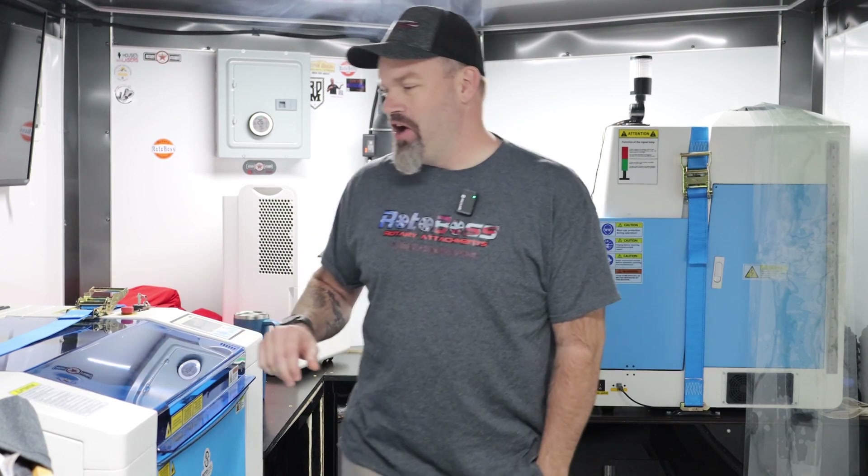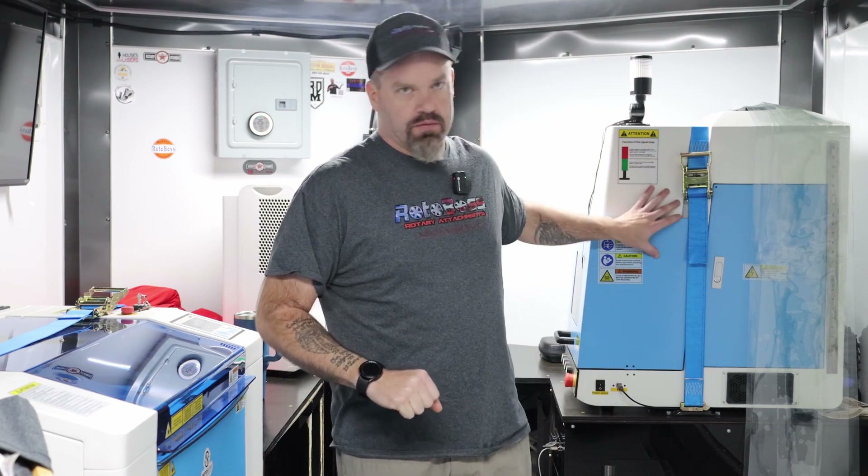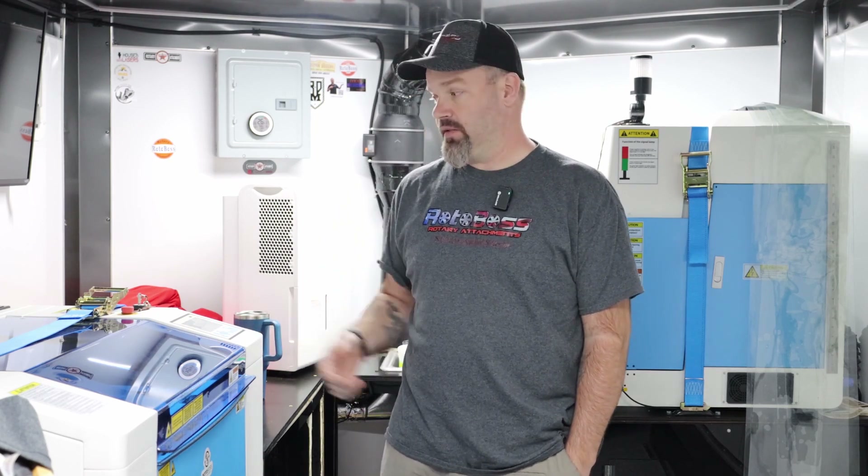Hey everybody, it's Jason with JR Custom Designs, Rotor Boss, and Rory Attachments. If you've been following us with the trailer build we're currently in, we did a trip up to LBX in Illinois in late October. Getting back from that event, we put about 3,500 miles on the trailer. If you've ever been to Illinois, you know the roads up there are rough. So we're checking the Thunder Laser and the Aurora to see how they held up during the trip. Keep in mind these are RF tube lasers, so they're a lot more stable — there's less to worry about when hauling or moving them. It's not like a glass tube where you've got to worry about it breaking or the water or whatever.